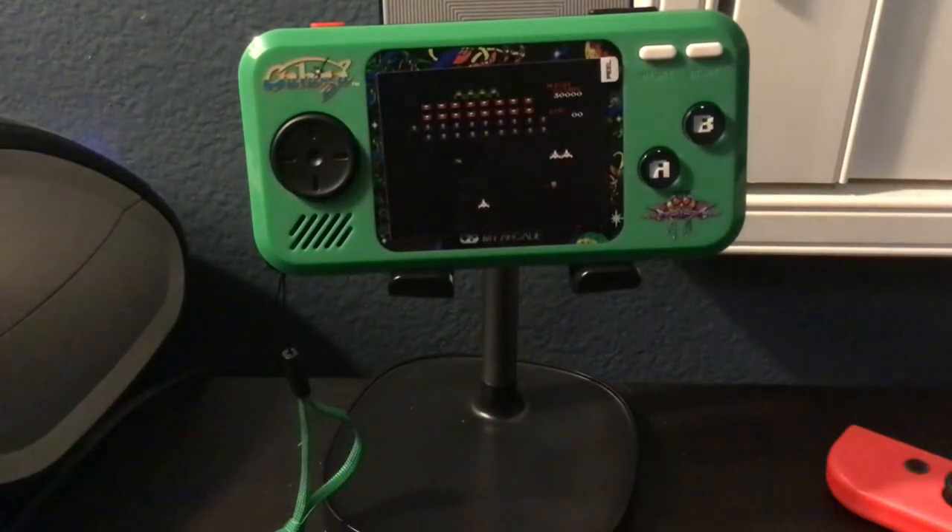I really enjoy this handheld. Overall, it isn't really for everyone, but for the price of $25 which I paid, I think it's worth it. And if this seems like it interests you, then I think you should check it out.